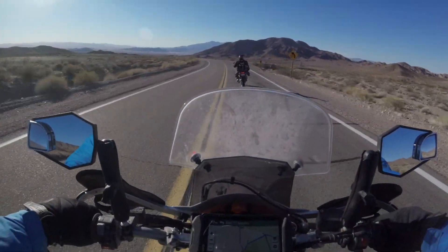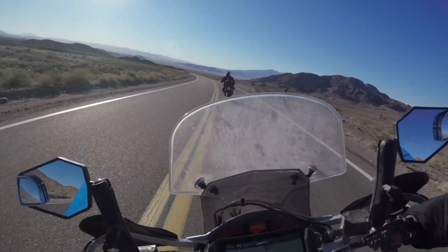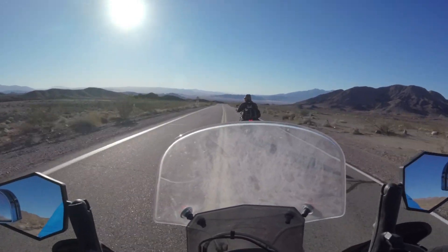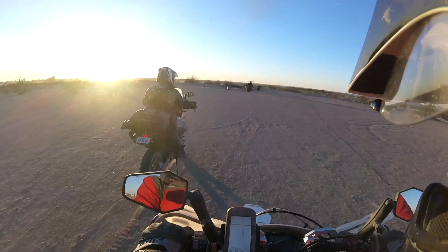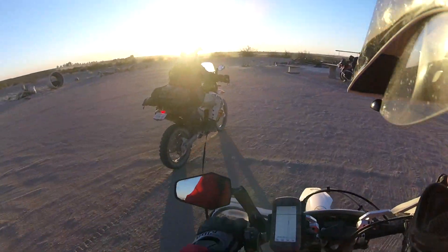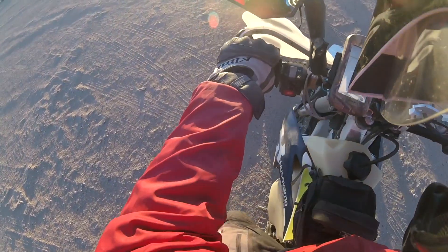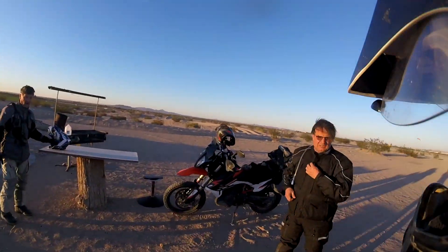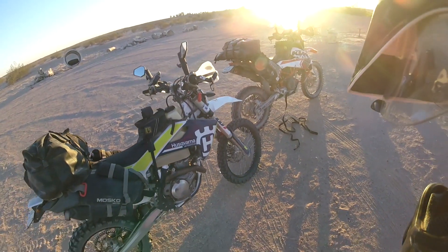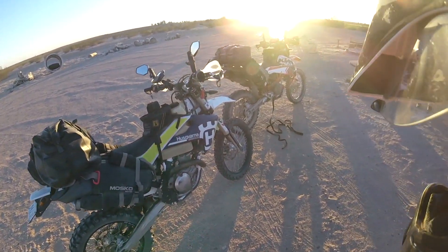Time to call this one a wrap and pave it back to Yuma. The Husky made it 425 of the 430 miles back to the truck, and then it decided it was done. I towed Phil in his blue and white KTM the last 5 miles. Although we were cut short by a few days, it was an epic journey. It's a dead puppy. It's a good thing we turned around.